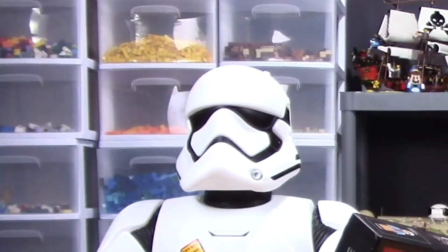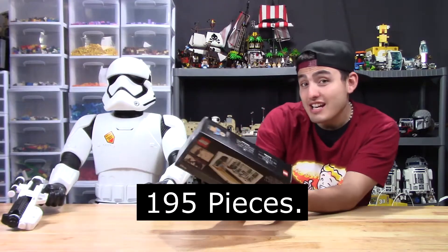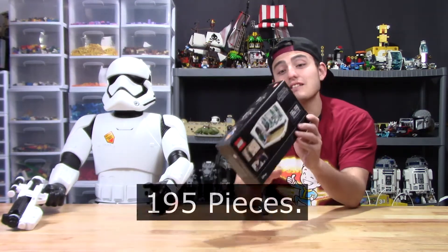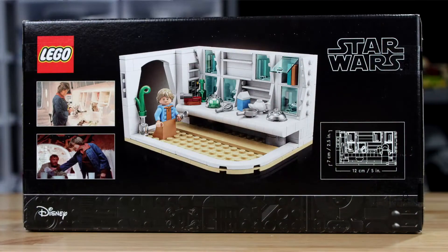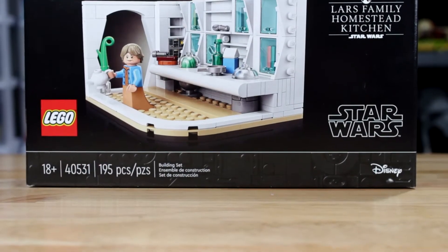How many pieces is it? 195 pieces — that's how many pieces are in this set. It's an 18 plus set. What set is it called? It is Lars Family Homestead Kitchen.